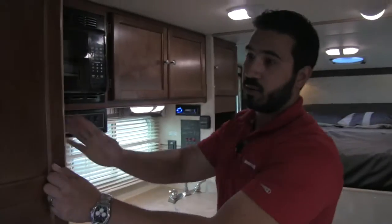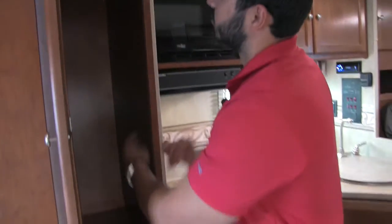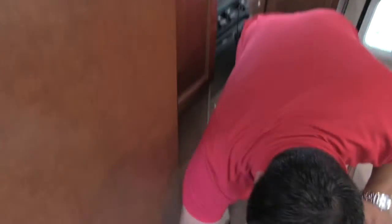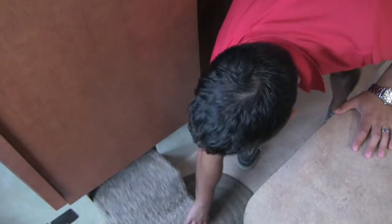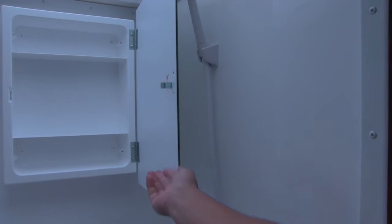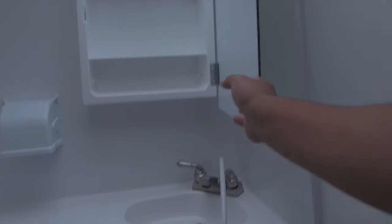Right outside the kitchen, this is going to open up and be great versatile space. You can use this as pantry space if you'd like, or there is a hanging rack up top so you can hang some clothing. Right next to that is going to be our bathroom. To get in, they give you an extra step that just pulls out — nice and easy to climb up and into our wet bath. You're going to have your hand wands, your sink, and a mirrored medicine cabinet with storage behind it. You'll get a nice skylight up top that lets in a lot of light and really adds headroom. Covered toilet paper holder and your toilet.